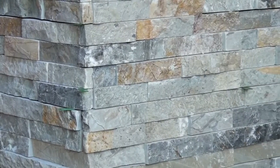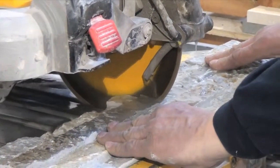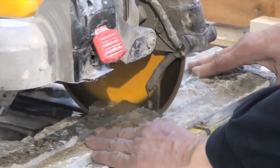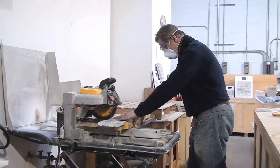Vertical joints should be randomly staggered to disguise the seams. Where needed, individual pieces should be cut using a wet saw with a diamond tip blade to ensure accurate and clean cuts. Never mark the surface of the stone with a permanent marker, as this cannot be removed.